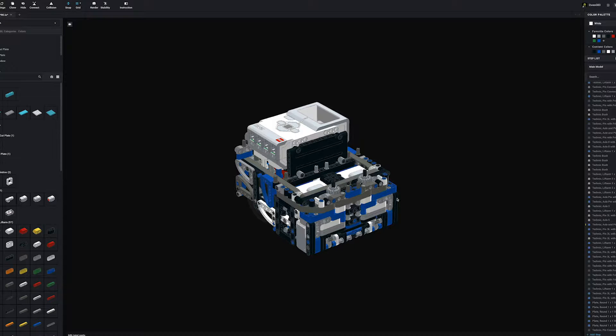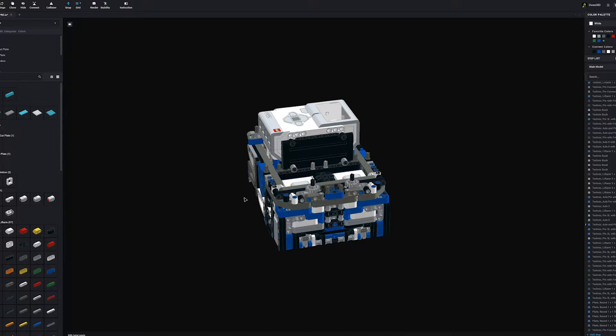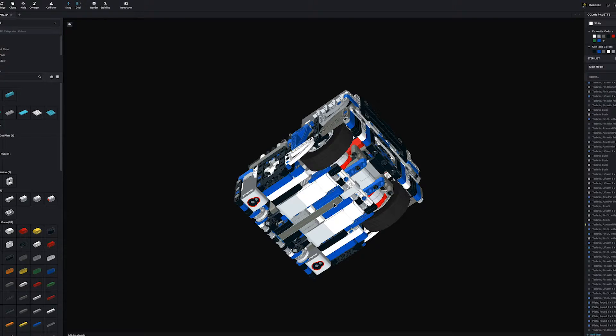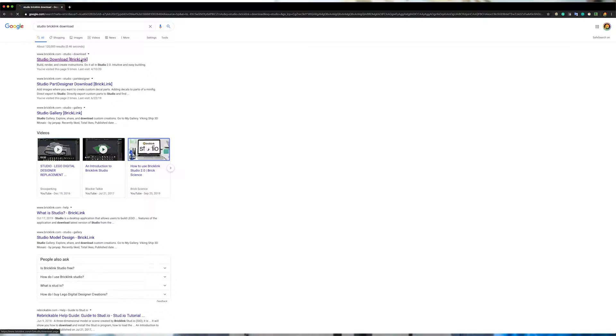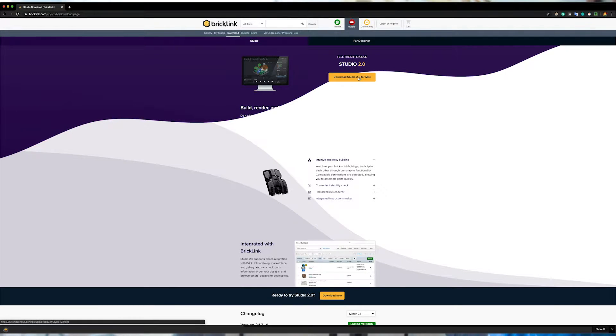Our number one tip is to use a LEGO 3D modeling software because it drastically reduces the amount of time it takes to build and make modifications. For example, taking out a piece in real life would require disassembling the entire robot, whereas with the 3D model it's only a few clicks. We use a free program called Studio, which we've linked in the description. Studio is compatible across both Mac and Windows and doesn't use any external parts library, so it's very simple to just install.